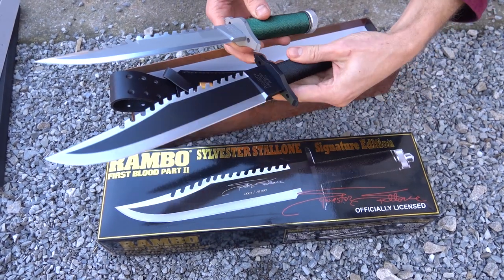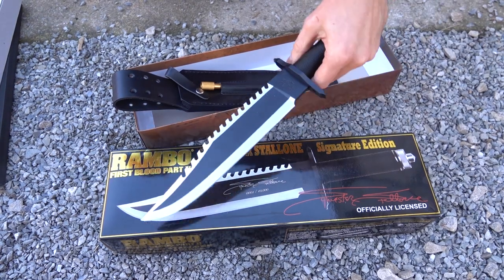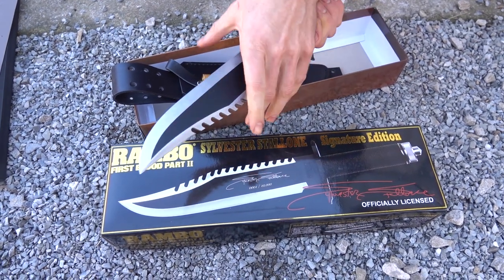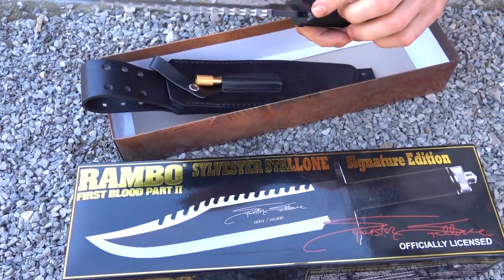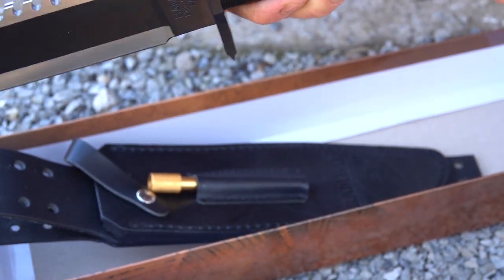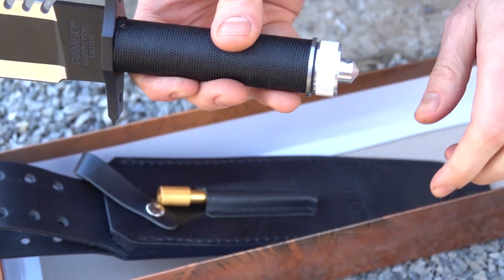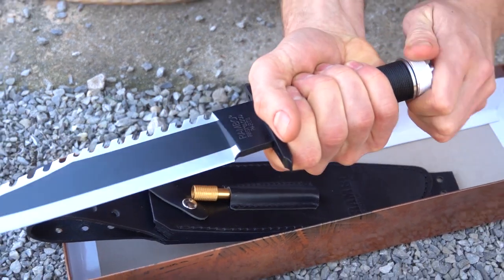As you can see, the Rambo 2 knife is slightly bigger but same basic overall design. The color is black, you got the same saw teeth, slightly thicker blade, slightly longer blade, same Phillips blade screwdriver, flat blade screwdriver. This comes with a little spike on the end and a lanyard hole. The color black is sort of nice too.